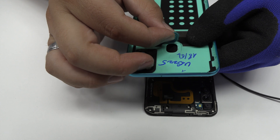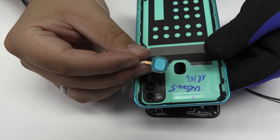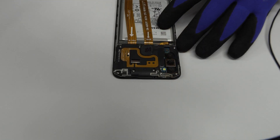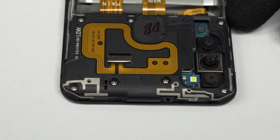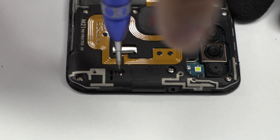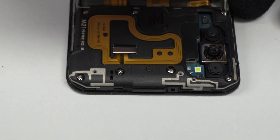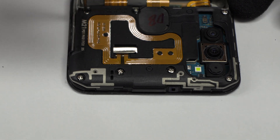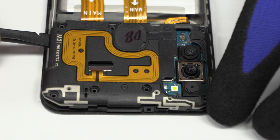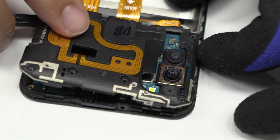This is the fingerprint sensor connector. Remove the screws from the middle frame. Here we have the antenna.